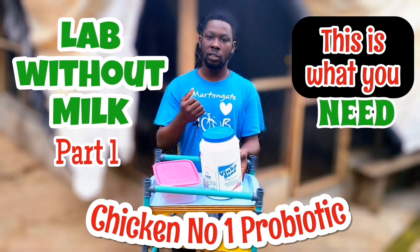Hi everyone, my name is Akwoyemi. I welcome you to my YouTube channel DIY Agrik, your number one place where you learn how to raise chickens naturally.